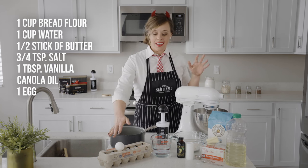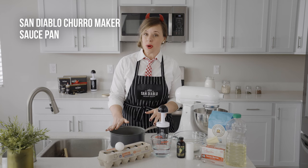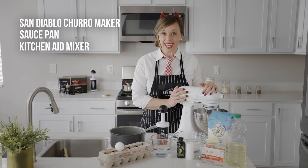You'll also need one egg, and of course the churro maker — where the magic happens — a saucepan, and another pan for frying. We're using the KitchenAid mixer today, but if you only have a handheld mixer, that'll work great as well. So let's get started.